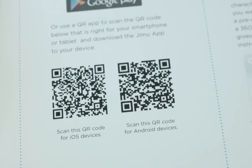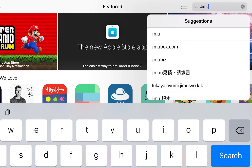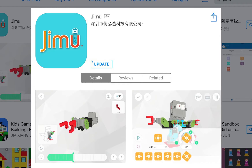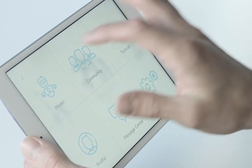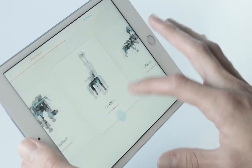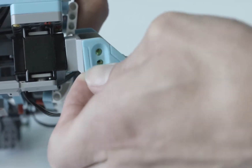Start by scanning the QR code or search Gmoo in the Google Play Store or Apple App Store to download the free Gmoo app to your smartphone or tablet. Inside the app, click on the model button and pick which inventor kit model you would like to build.